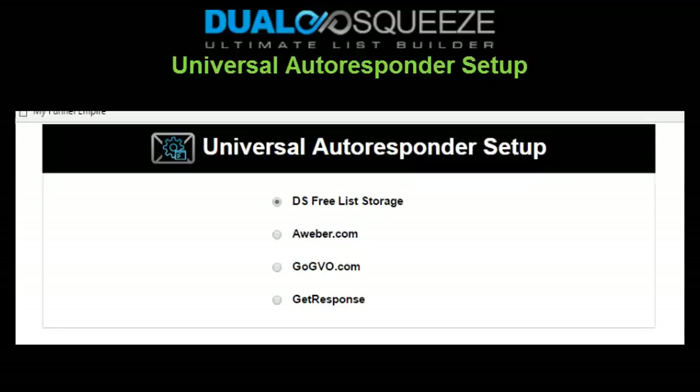We have you run a quick connection test to make sure you're connected to your autoresponder. Note that this universal autoresponder setup applies to all of the websites that you have through Dual Squeeze. However, if you're an Excite member with multiple web funnels and you want to connect each one to a different autoresponder list, you can do that by clicking the gear icon next to any existing site. On the website edit form, you can choose an individual autoresponder option for that particular site, and those settings will override your universal autoresponder setting just for that site.